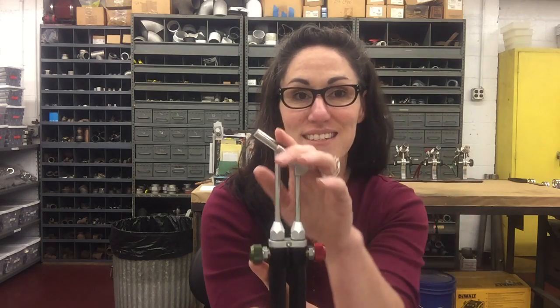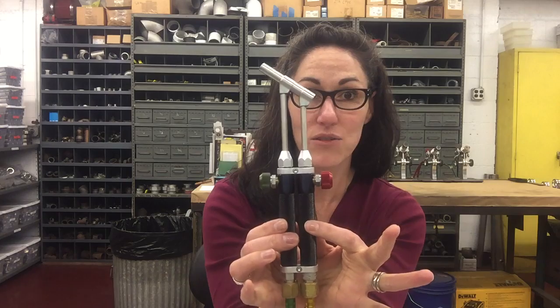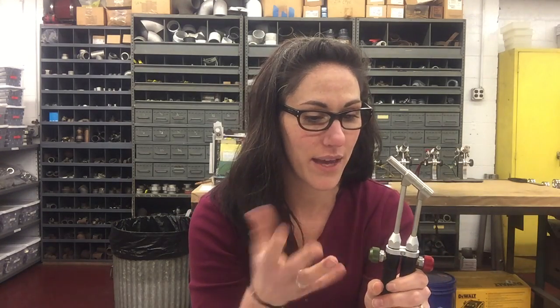All in all, it's going to be an even better flame. What's really great about this torch is that this is a stainless steel head, this is all aluminum, and these handles swivel, so you can basically make the torch handle position any way you want. Let me show you how.